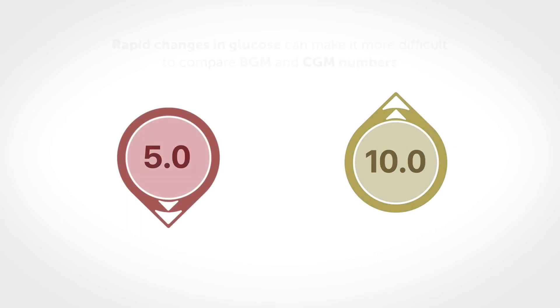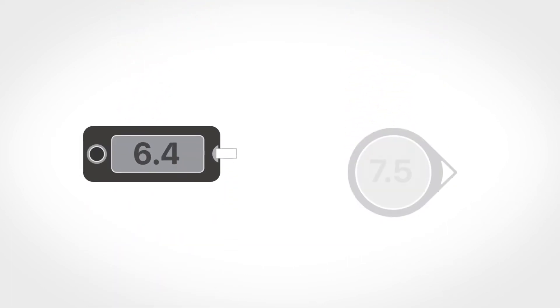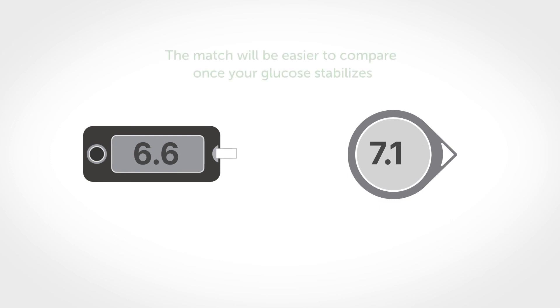Additionally, when your glucose is rapidly changing, it can be more difficult to compare your meter and CGM numbers because blood glucose changes a little before interstitial fluid glucose. The match should get closer and easier to compare when your glucose stabilizes.